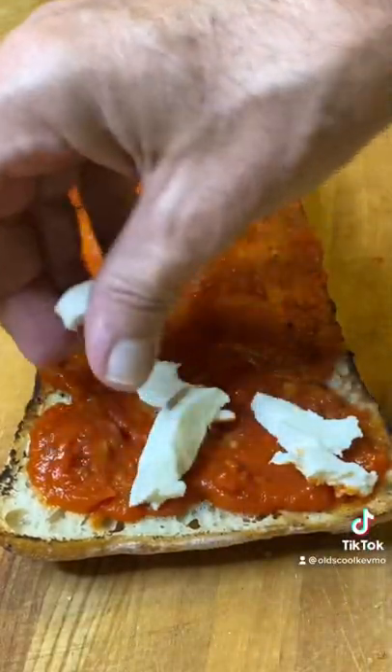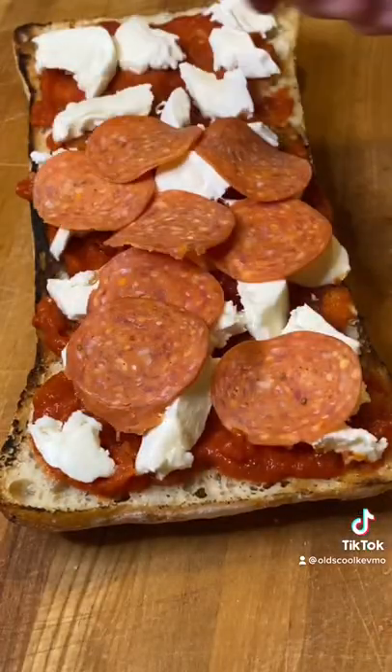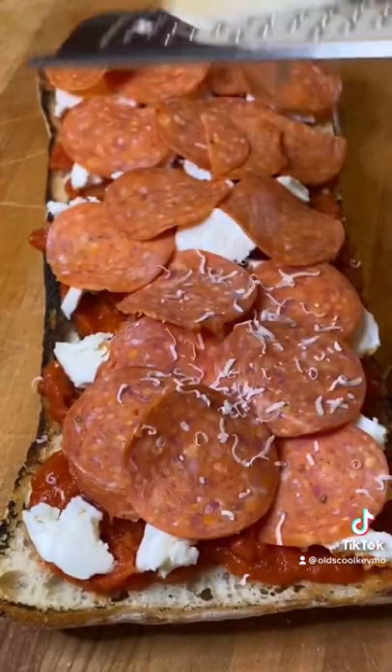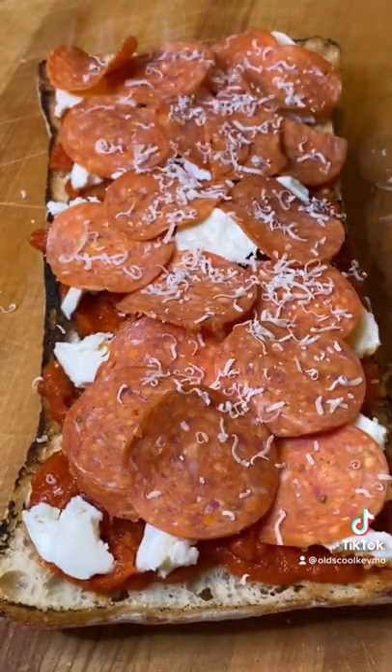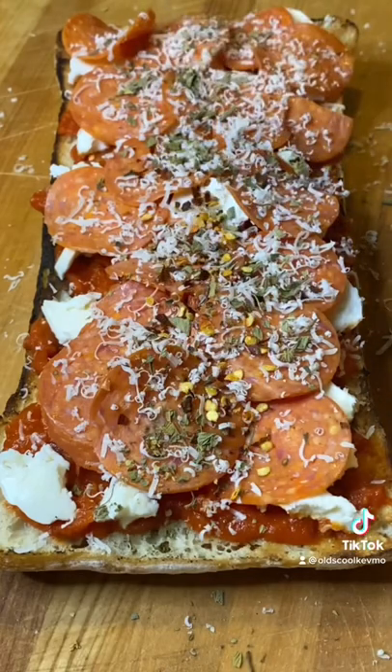I have some fresh mozzarella, just gonna break that up and lay it around. Hit that with some pepperoni and don't skimp on that pepperoni. A little fresh parmesan cheese, some oregano, some red chili flakes for a little spice.